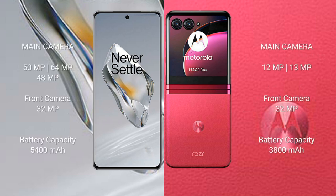OnePlus 12 features a rear triple camera setup: 50MP plus 64MP plus 48MP, and a 32MP front camera. Motorola Razr 40 Ultra features a rear dual camera setup: 12MP plus 13MP, and a 32MP front camera. OnePlus 12 has a 5400mAh battery with 100W fast charging support. Motorola Razr 40 Ultra has a 3800mAh battery with 30W fast charging support.